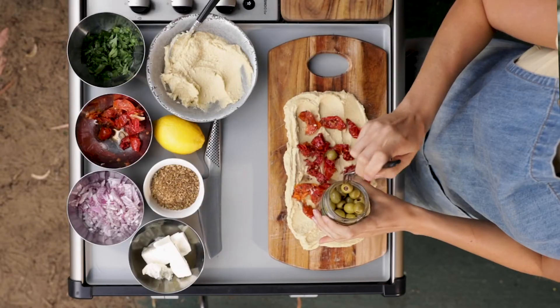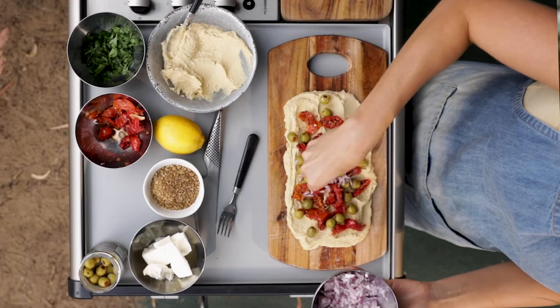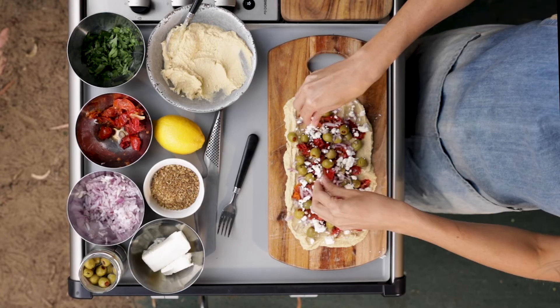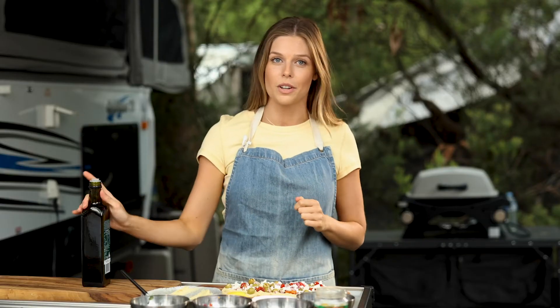The next ingredient that I'm going to layer on top is our 3-3's olives. Next, I'm going to add our red onion and crumble over the feta. Now I'm going to give it a good drizzle with extra virgin olive oil.